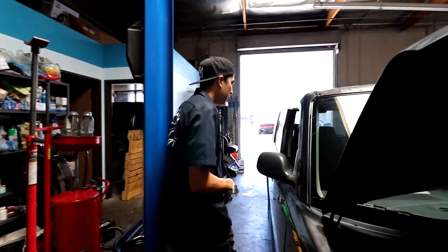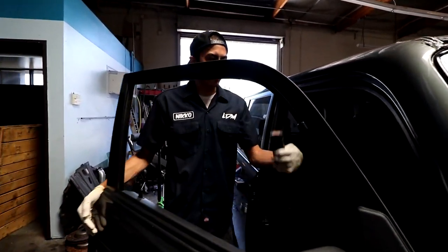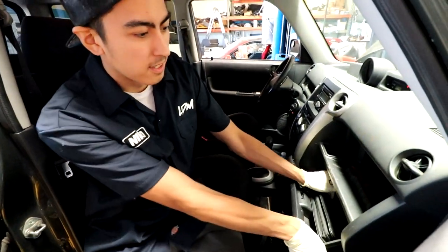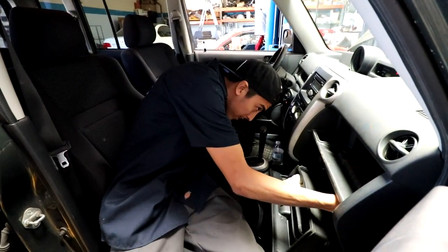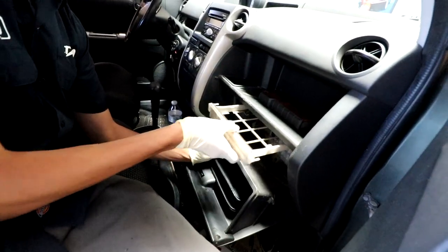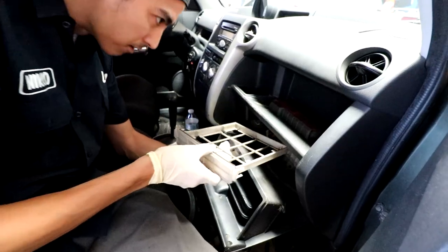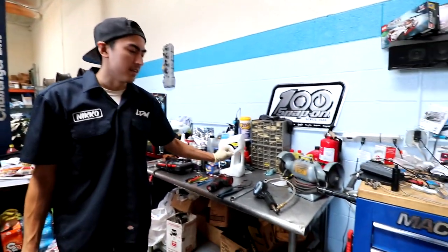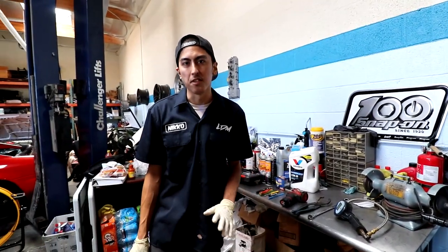Before I really do anything under the hood, I'll come and check the cabin filter, because I like to do the whole inspection before I even start on the car. Just pull it out. As you can see, this car doesn't have a cabin filter, so we're going to recommend that. Whenever you're making recommendations, it's nice to have your RO right here with a pen and just writing stuff down as you go so you don't forget.